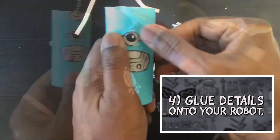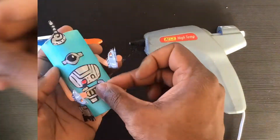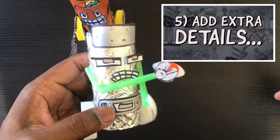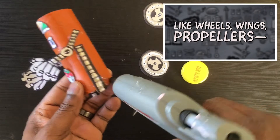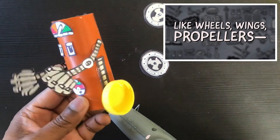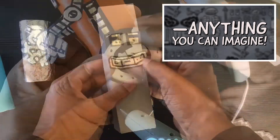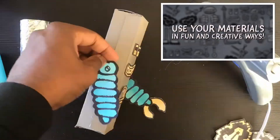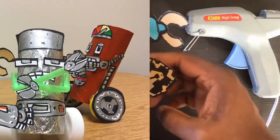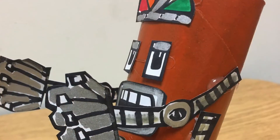Glue details onto your robot and add extra details such as wheels, wings, and propellers — anything you can imagine. Use as many materials as possible in fun and creative ways. When you're done, take a second to reflect and look for the elements of art in your robot creation.